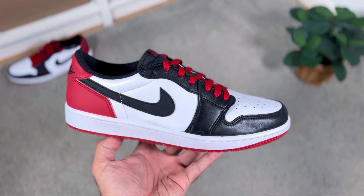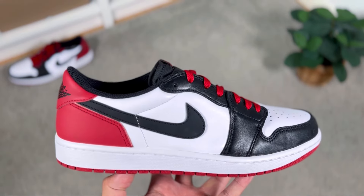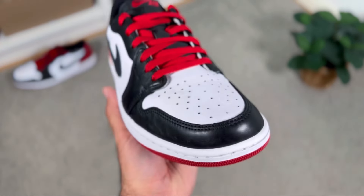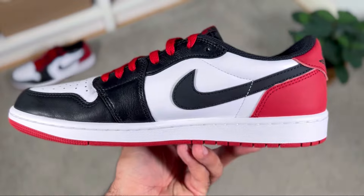Just at the start of August, Jordan Brand brought us the black toe release, which in my opinion is one of the best releases for a Jordan 1 Low for the entire year. Now just at the start of October, at least here in the UK, we got a release of the Air Jordan 1 Low which has the same color blocking but slightly different.